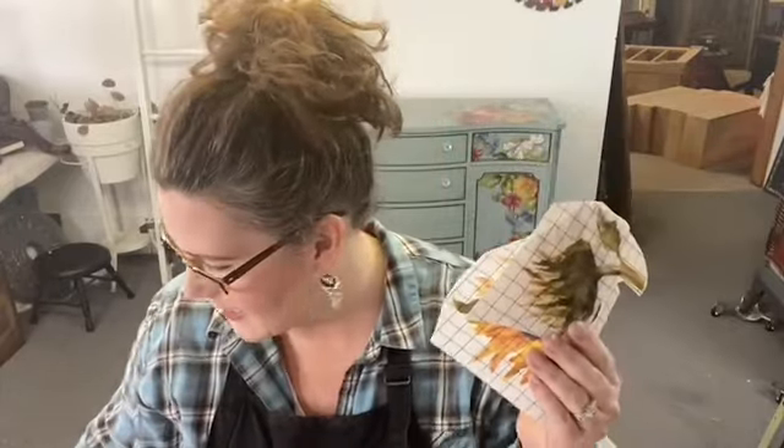Today we're going to be doing some fun trays. Say hello when you get here and let me know where you're watching from. I bought a bunch of trays at my local craft store. Making them would probably be a lot stronger because I'm noticing the bottoms aren't real tough, but we're going to go with it anyway. I'm using a whole bunch of transfer scraps of different things.